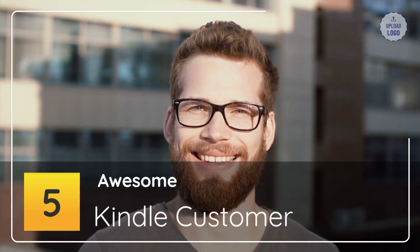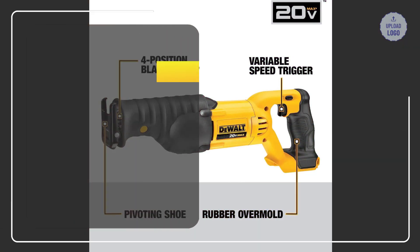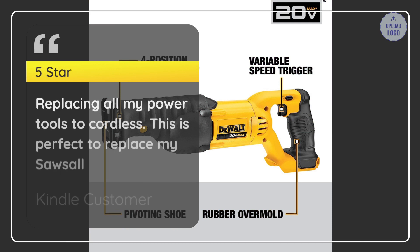Number 5: Awesome. Kindle Customer — 5 Star. Replacing all my power tools to cordless. This is perfect to replace my sawzall. — Kindle Customer.